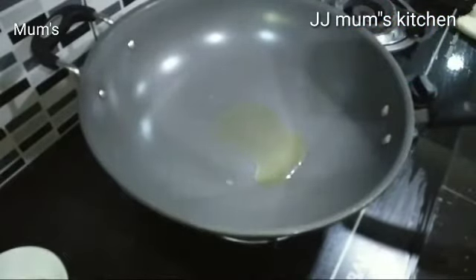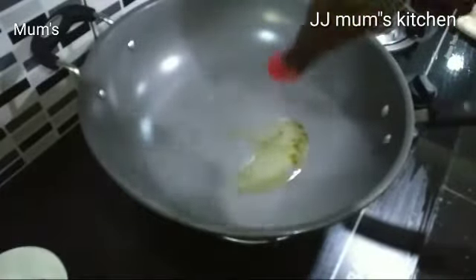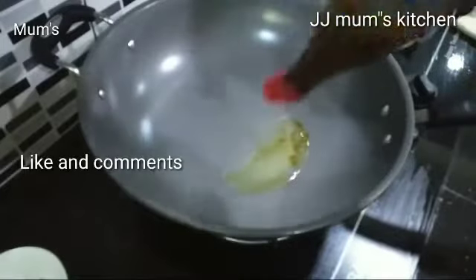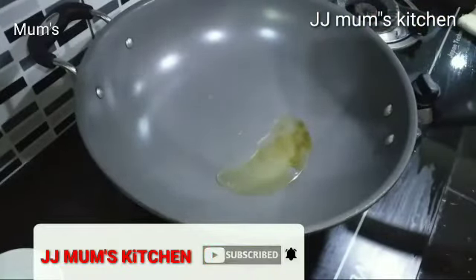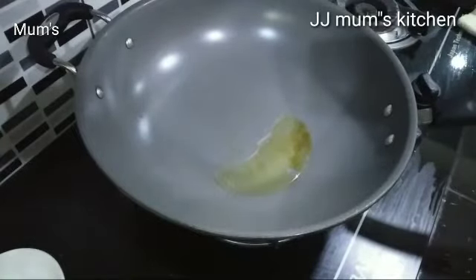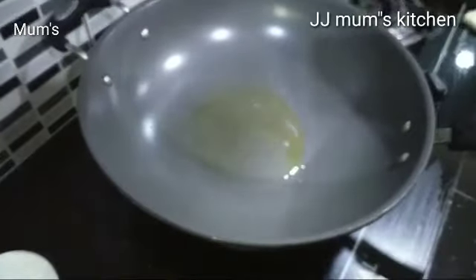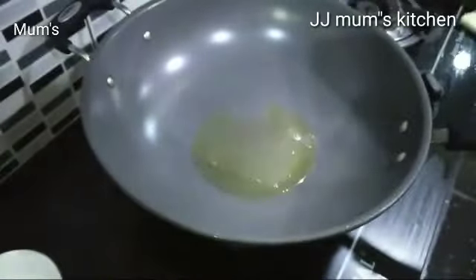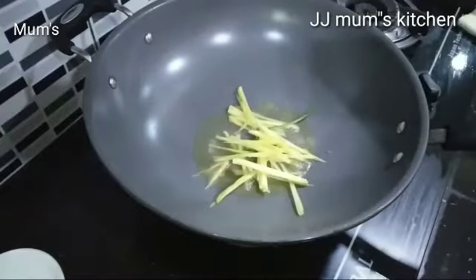If you are subscribed to this channel, subscribe to the channel. I will show you the video and tell you about the comment box. I am going to test this recipe — let me consider what I am going to do. I am going to cut it up.